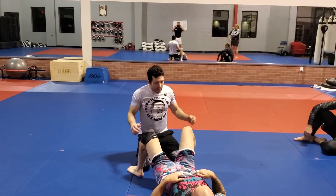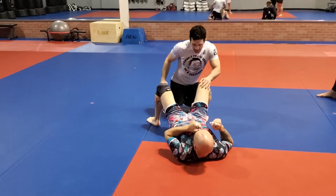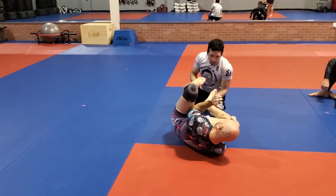We're going to be passing the open guard. This kind of blends from the takedown we've been doing. I get this single variation, I knock them down, and generally end up in some kind of open guard configuration.